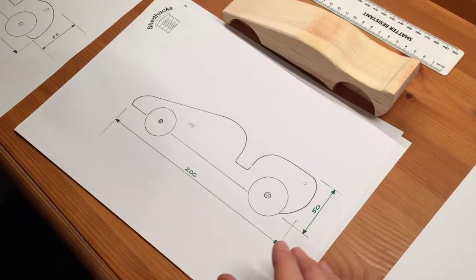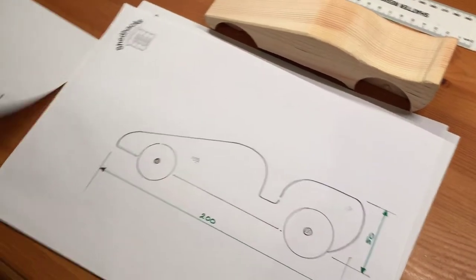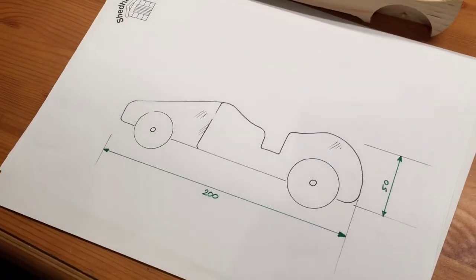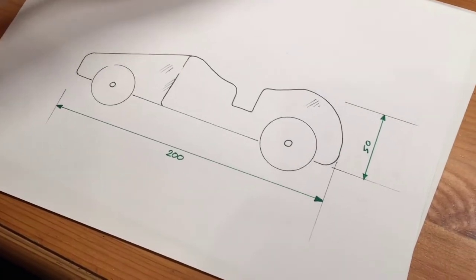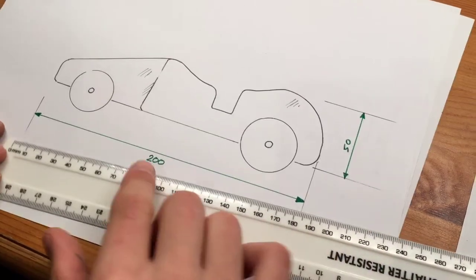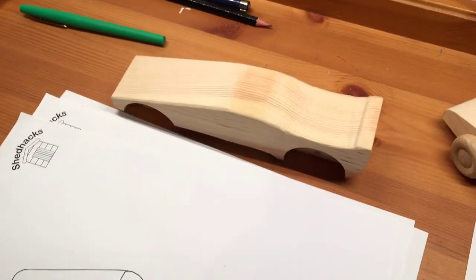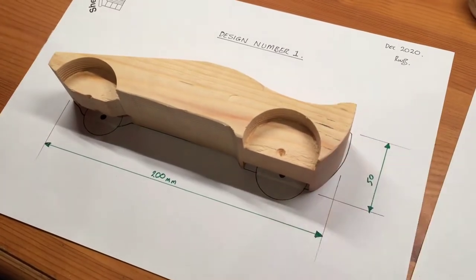That's one design of that car, and then this one's a design of that car but without the steering wheel, and then this one's a slightly different design that we haven't made yet. I can see — is it full size? Have you put that ruler? Yes, so that's 200 millimeters long. Well, this one's actually 180 but I've labeled it 200. Oh dear — well perhaps it was 200 millimeters.